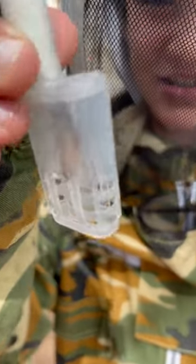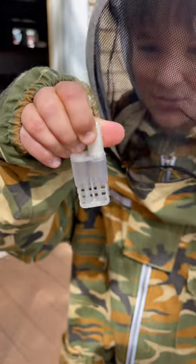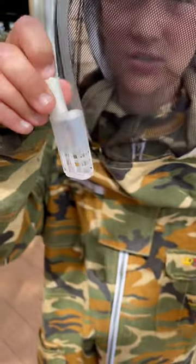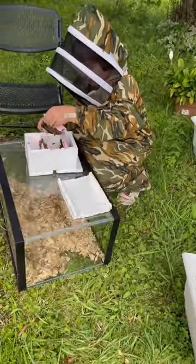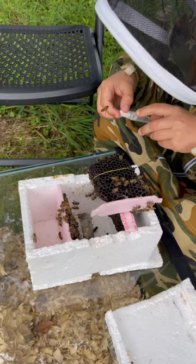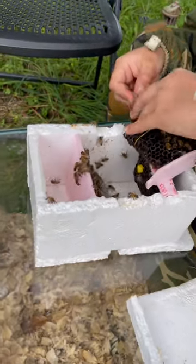This is my new queen bee that I just found in here. It's so cool because it's probably the one that I made myself, the one I was crafting. Now let me just put her in there — the way I put her in is with a rubber band, that's the normal way of putting them in.